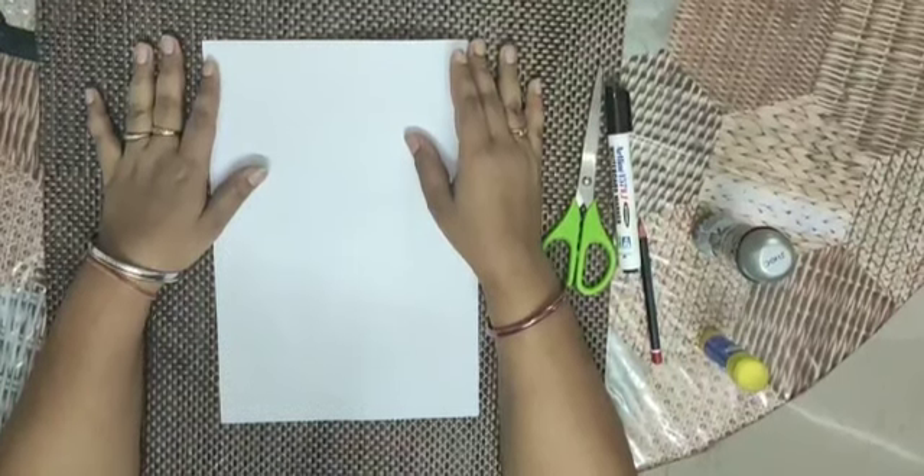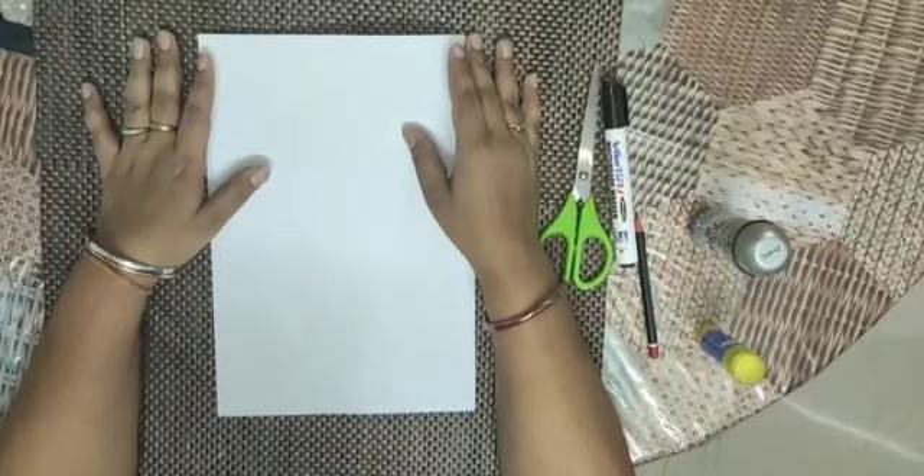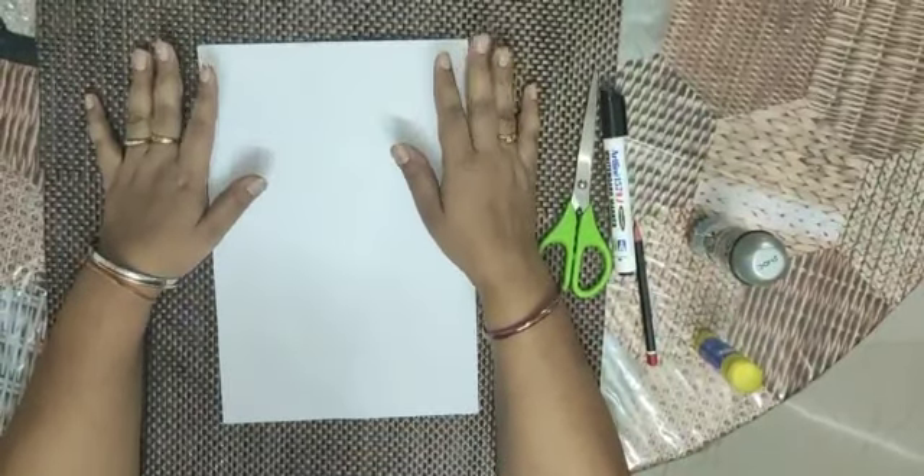What is the E sound? E-A, E-A — elephant! So, we are going to make an elephant from the letter E.